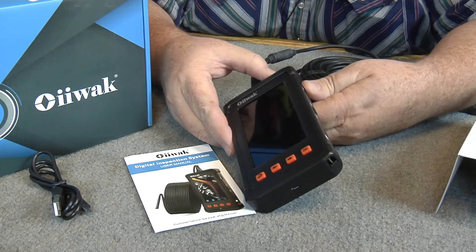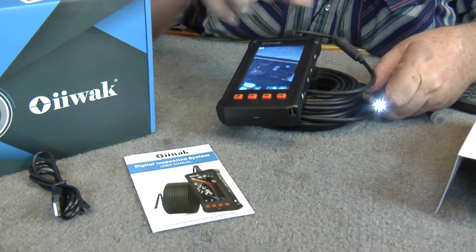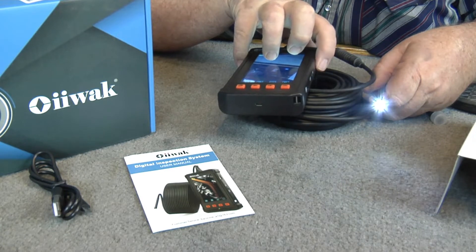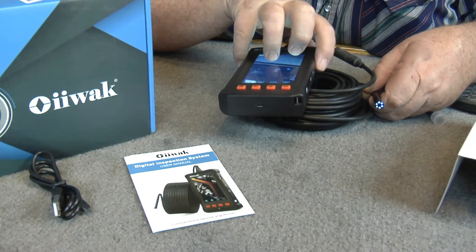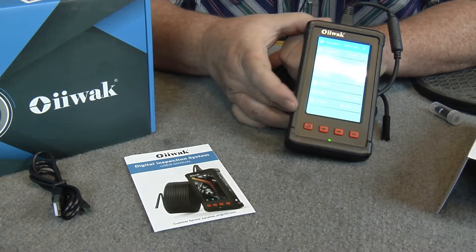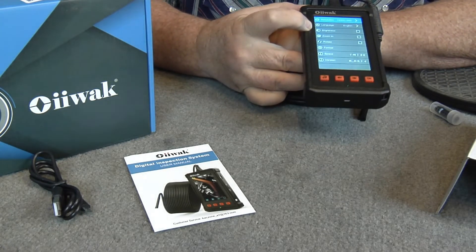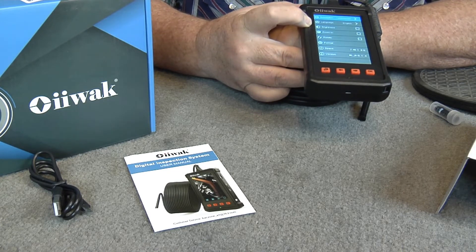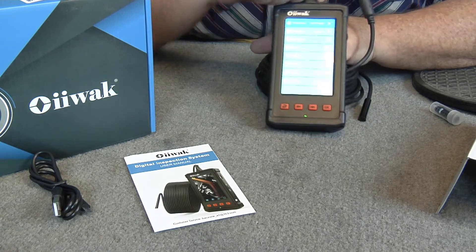Here's your on and off right here. This is your camera brightness — you can dim it down or make it bright. Here's your menus: you've got resolution, language, brightness, zoom, rotate, format, space, and the version of your software on there.